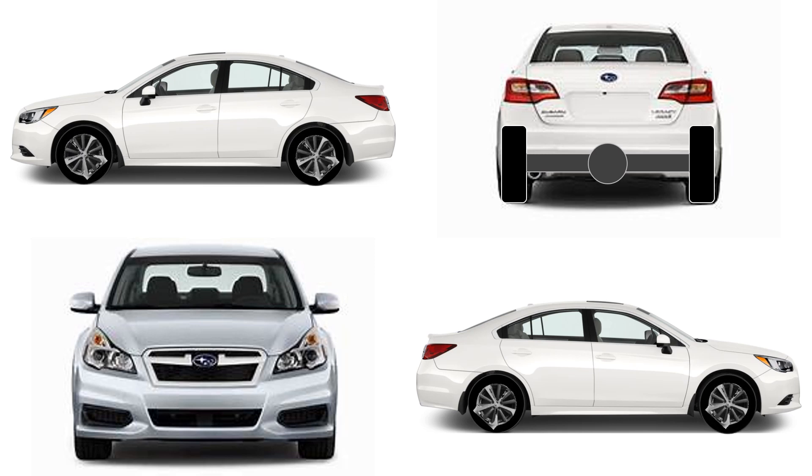Have you ever wondered why the engine can still provide power to two adjacent wheels even if the car is turning? What's inside that sphere between the two rear wheels?